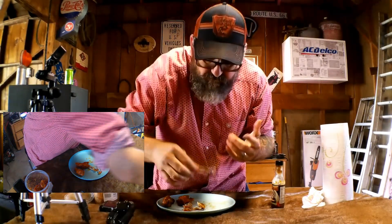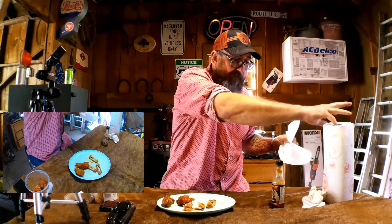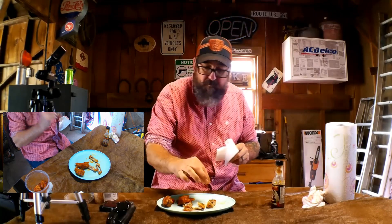Look at that — turns it right inside out. It's messy, I wouldn't do it that way. That's some good hot sauce.